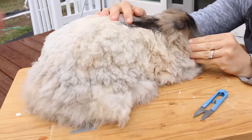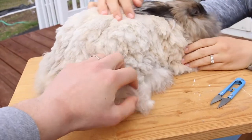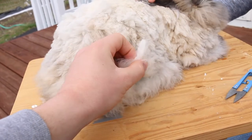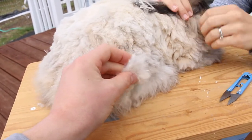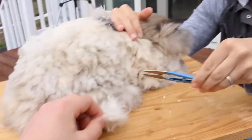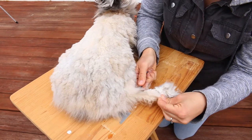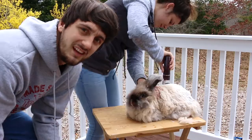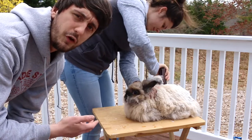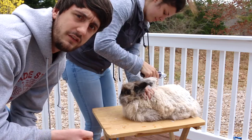So with shaving, obviously the nice stuff gets shaved off very easily, but then you've got some mats that end up getting created a little bit. And so you just have to take the clippers here and cut them out — just clip out the mats and then finish shaving. As you guys can see, we just shaved the top of her. Now we're going to flip her over and start cutting out any mats that are down there and then shave her from there.